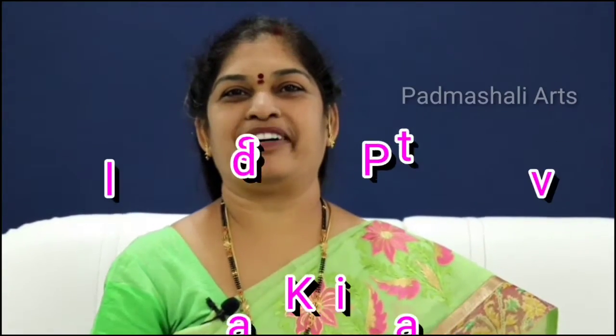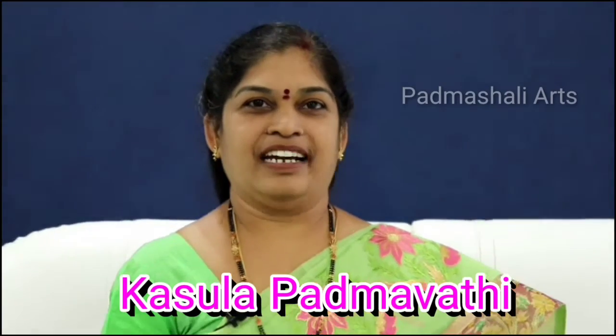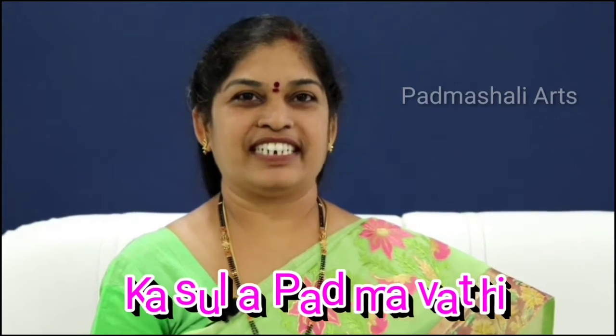My name is Naskar Andi. My name is Padmati. I am an artist. I am doing different types of works.